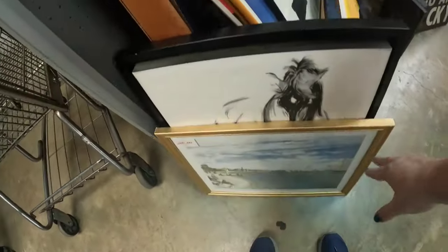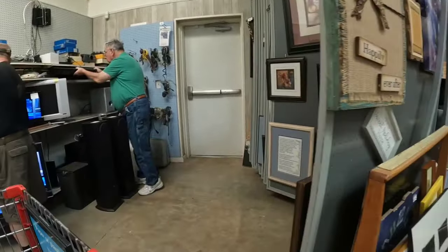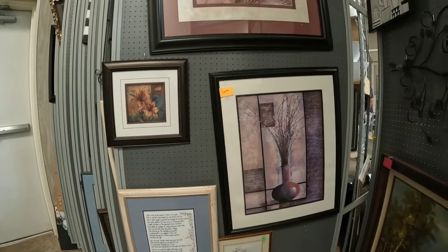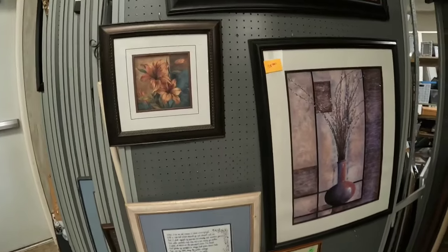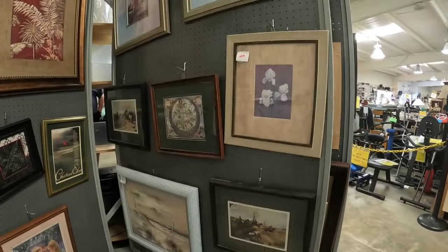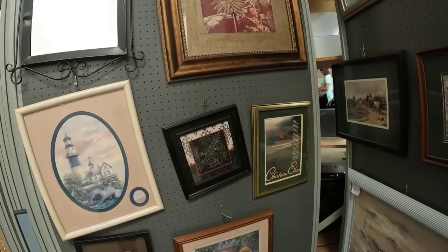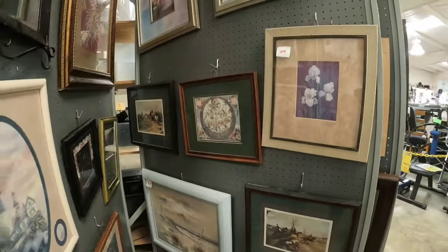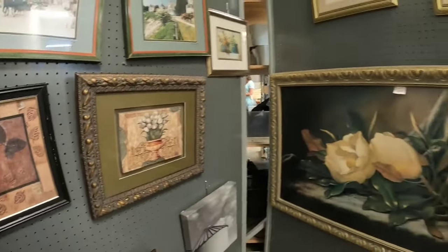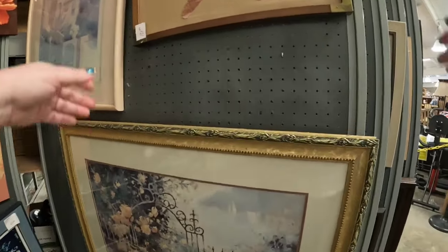We're gonna check out some artwork. I love, love, love how they have their artwork here. So it is these little flip panels — it's really, really neat, they're like a giant book. Artwork can be very, very profitable. Don't be scared to ship it. You just have to pack it very, very well and find a really big box. A lot of times TV boxes work very well.